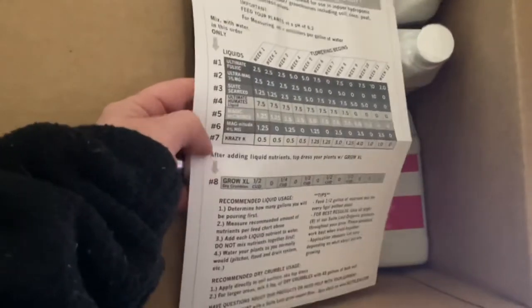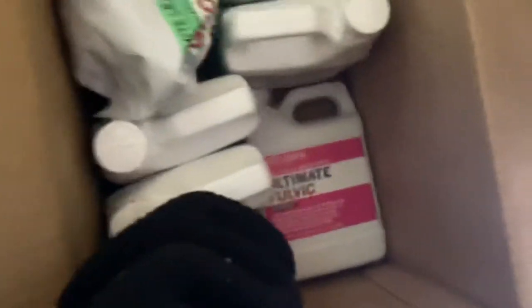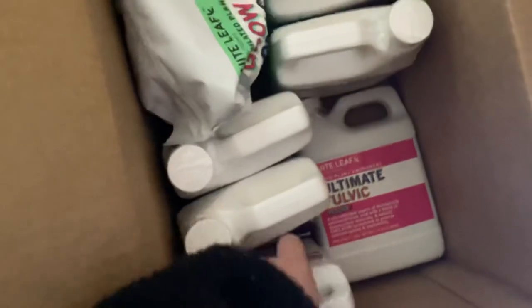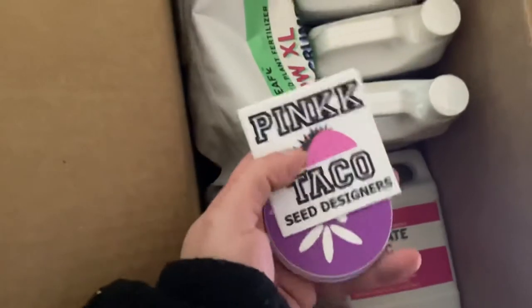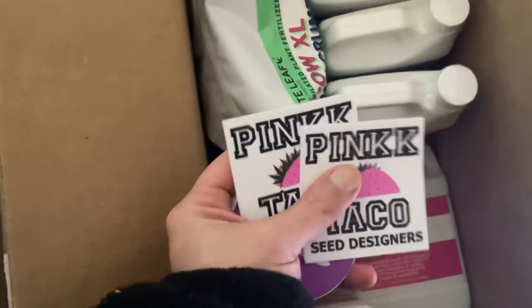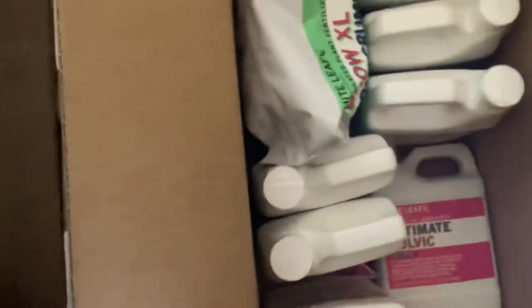These are the eight products that are in here. These are all 32 ounces — this is the complete kit. Looks like there's something in here — oh, Pink Taco Designer stickers! Got a couple stickers.